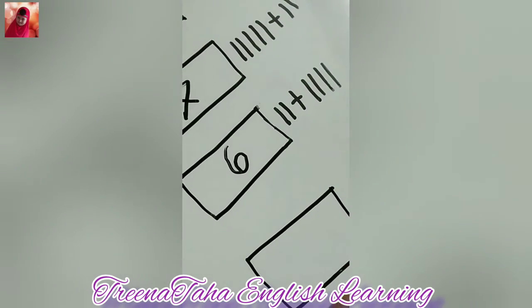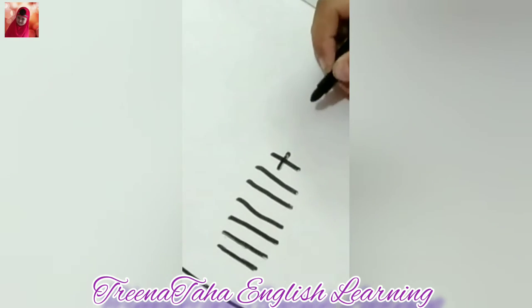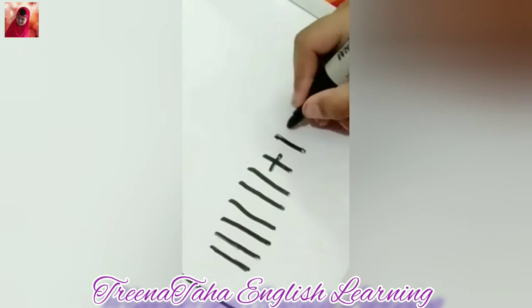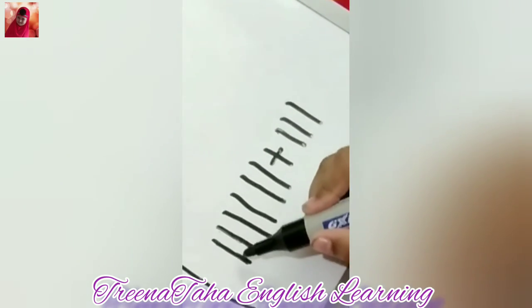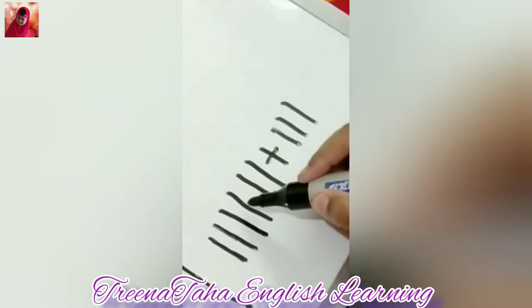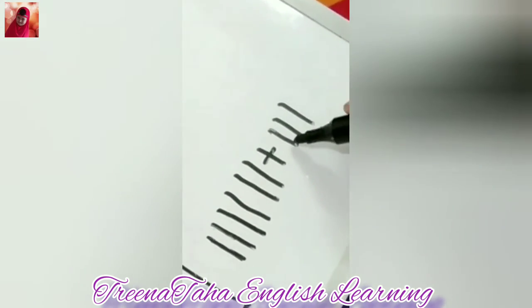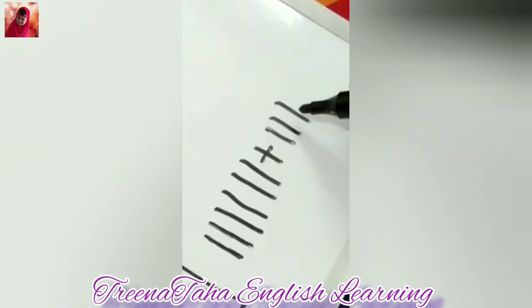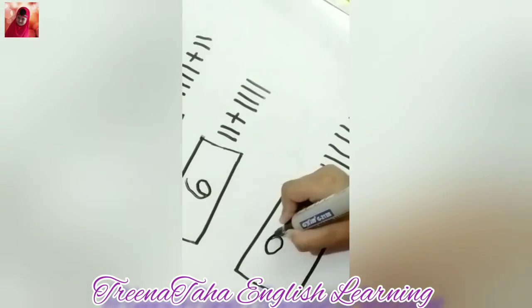And now the final last math: six plus three. Plus one, two, three. One, two, three, four, five, six, seven, eight, nine. So it will be nine.